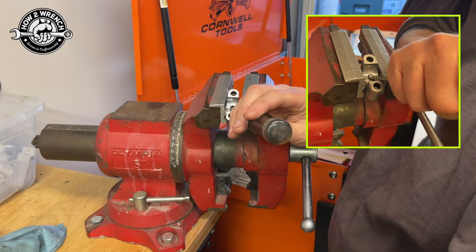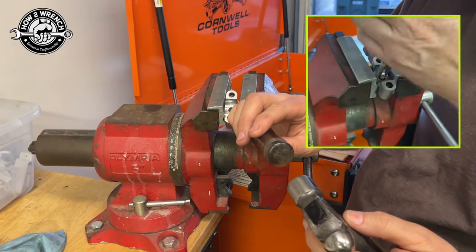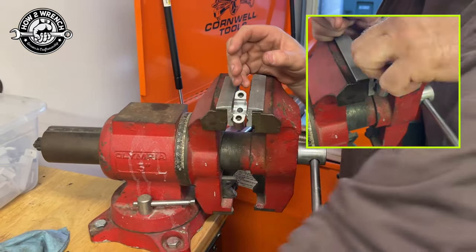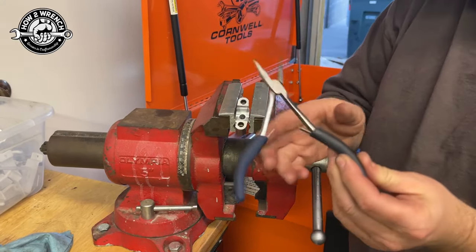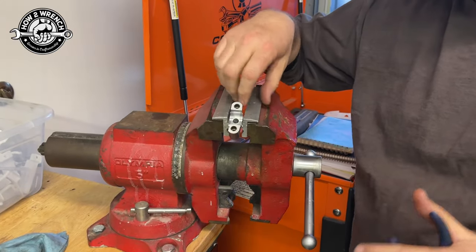I got a really sharp chisel and made very intentional, light little taps, just kept working my way, and got it out so far. Once it was protruding enough you could wiggle it with your finger — it's kind of floating in there. The moment you can grab onto it with something, just twist it out.